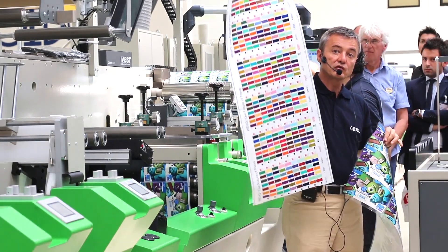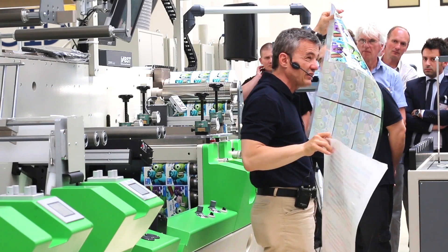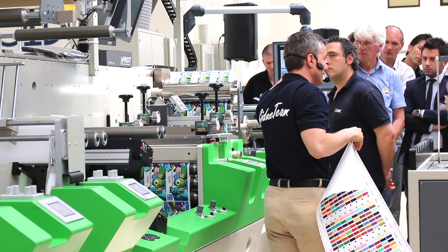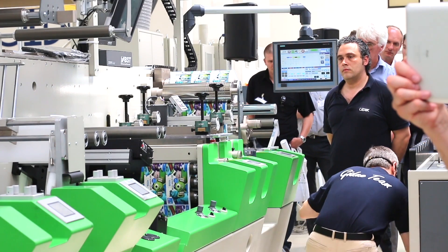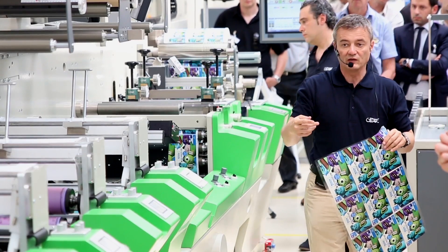From solid 112 Pantones to process 90 lines per centimeter — 230 lines per inch. Now let's make another job change.